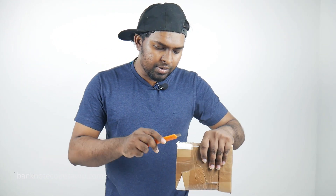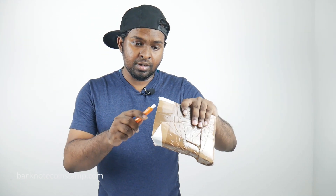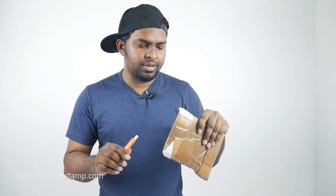So yeah, I am just opening it right now. This is how the package is. We got some beautiful looking coins inside.